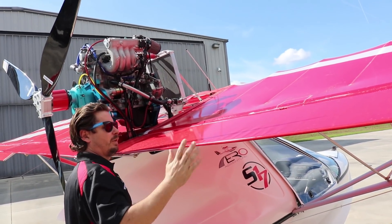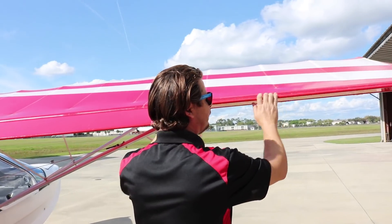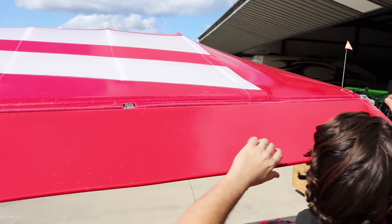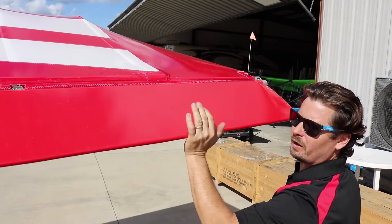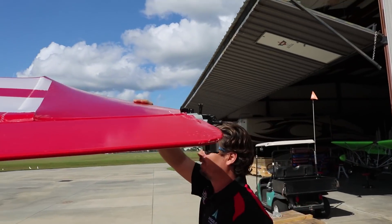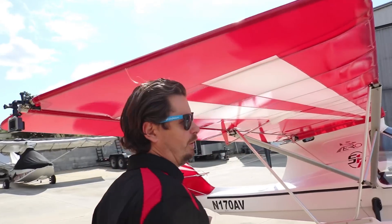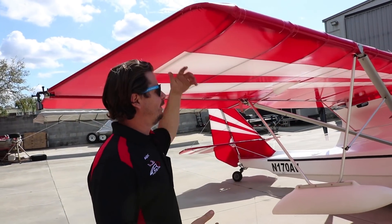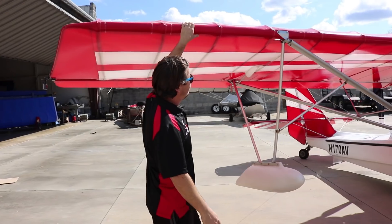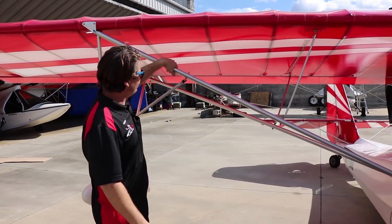Flap — no play, feels nice and stiff. Over to the aileron — we physically move that, check the hardware. No binding, no weird noises, no play. Both of them move, which is a plus. Come over to the end of the wing and lift it — shake the airplane. Everything moves in unison; I'm not feeling any play. The wing is not moving independent of the airframe, which would be a significant problem. Checking all the hardware again — looks good.